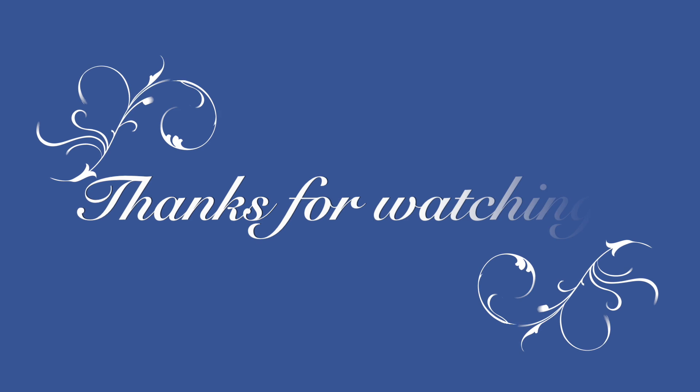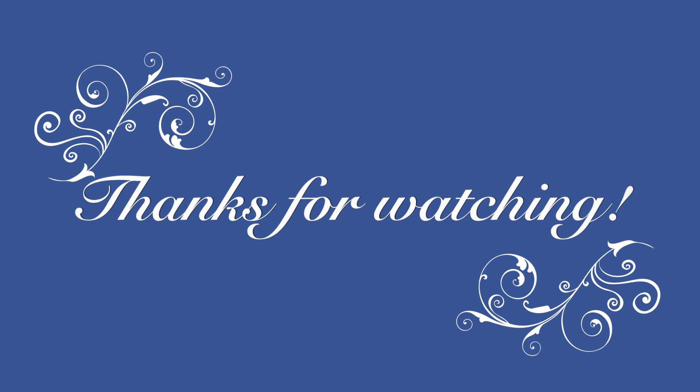That's gonna be it for this video guys — it was short and sweet and I do hope that you enjoyed it. Thank you so much for watching and I'll see you in my next video, bye!